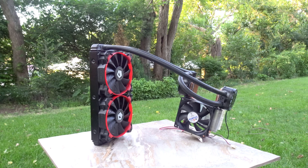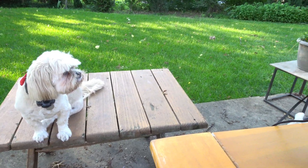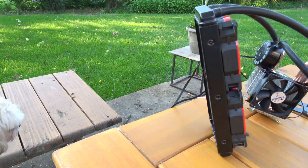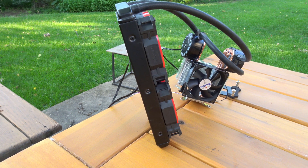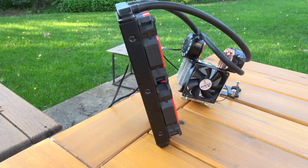To add to this, by using two water blocks, each block would essentially only have to cool half of the total heat. That being said, as I built the cooler, a number of changes were made to accommodate for the components I had on hand. So without further ado, here is the process I went through to build it.